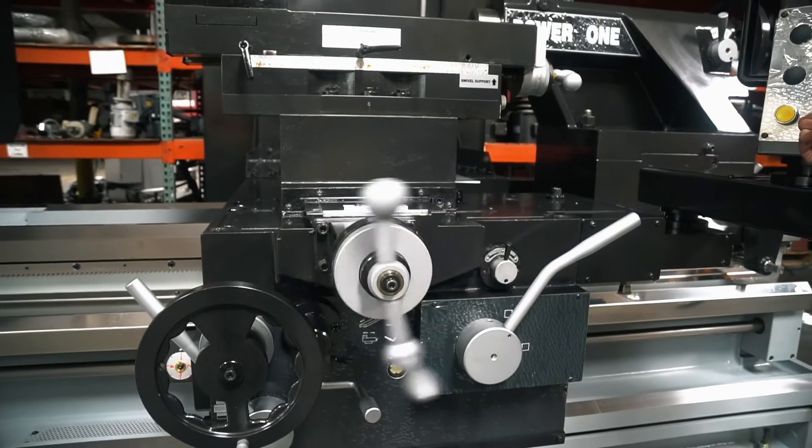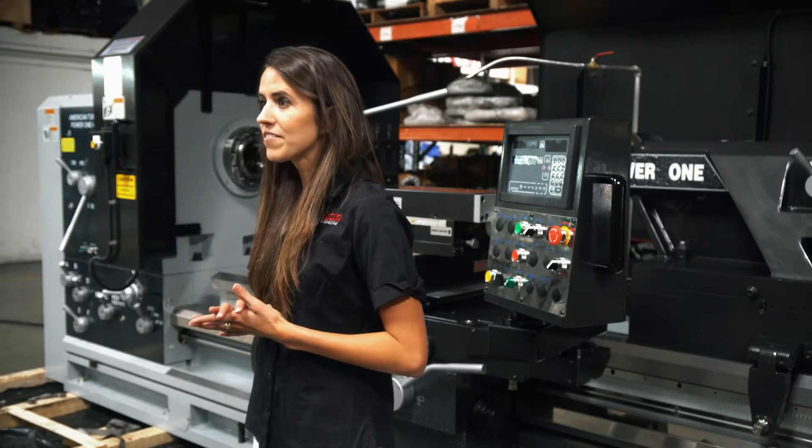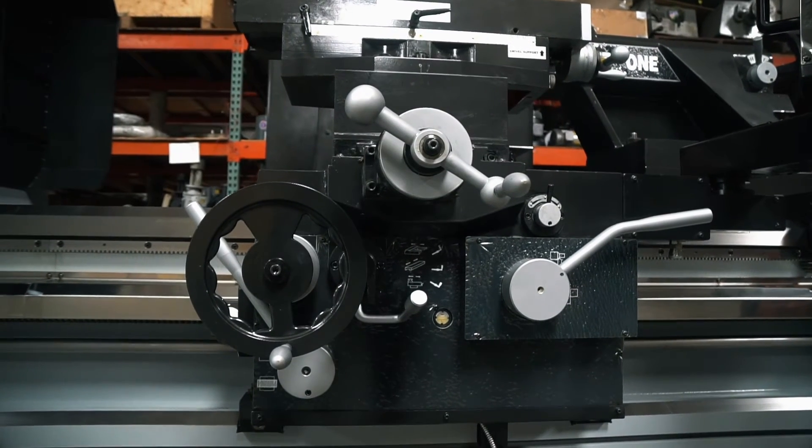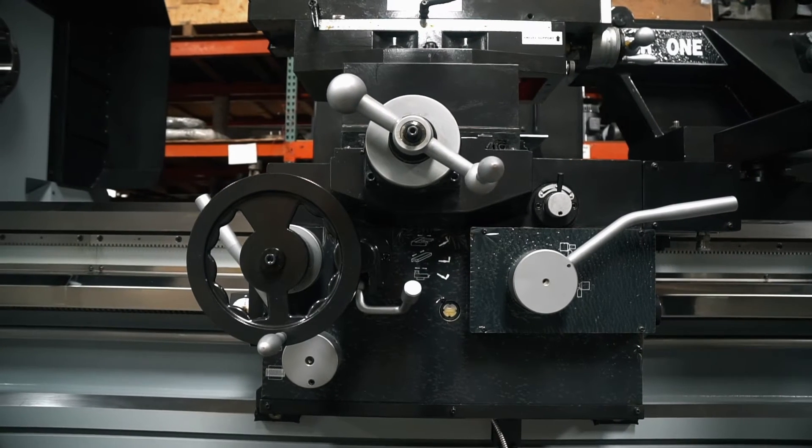It has a six-way rapid traverse and power feed on the top side. It has a heavy duty square tool post, two-speed tailstock, and an automatic lubrication system providing lubrication to all the ways and screws.